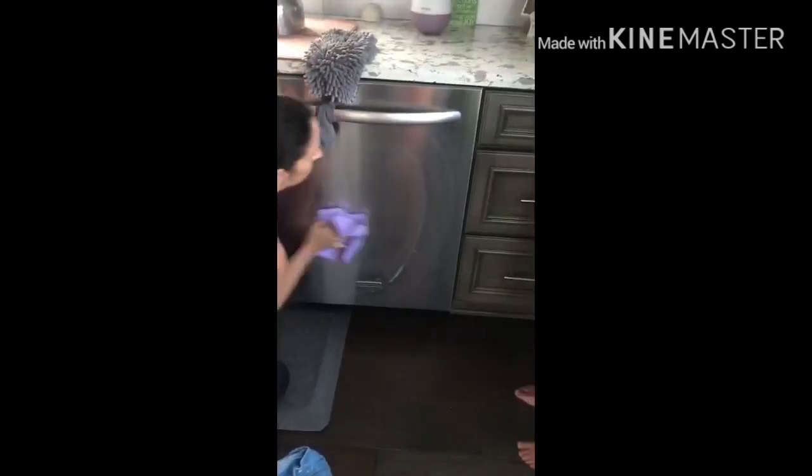It's good for all surfaces — this is great for mirrors, glass, anything shiny. And then I'm going to take our polishing cloth and go over it just to kind of polish up the watermarks, and you're done.